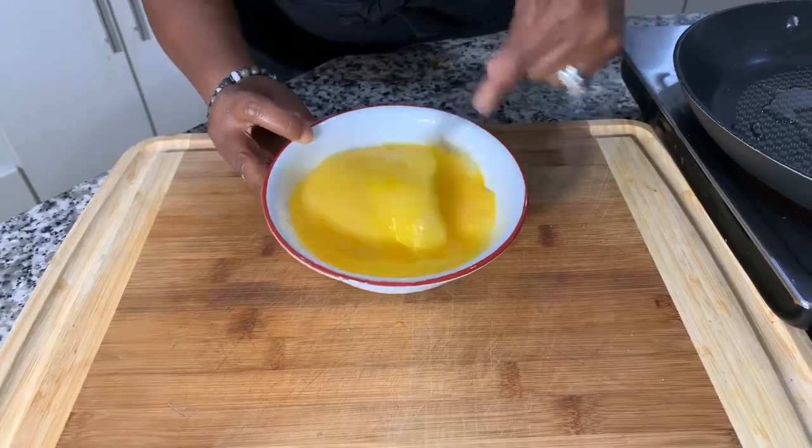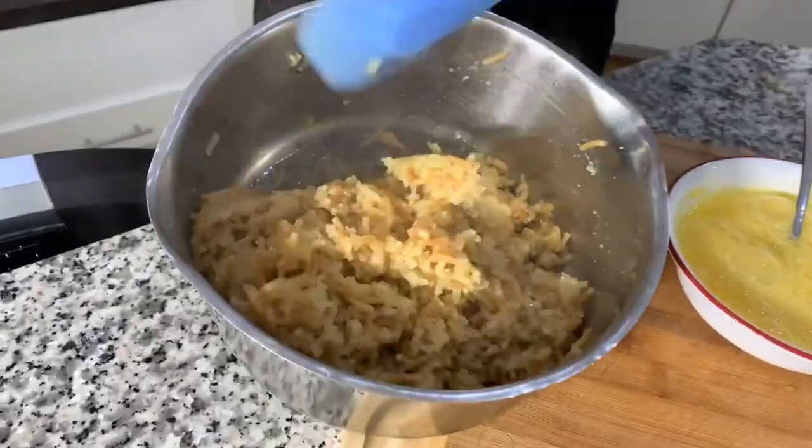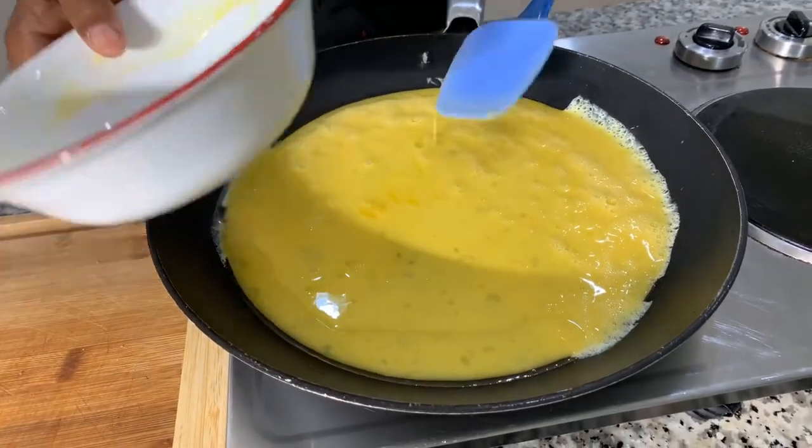Let's get our eggs nice and whisked with some nice air into them, then we're going to get them into the pan and cook them on a low heat so they can be nice and fluffy. There is a little bit of steam, but the rice is cooked to perfection. We're not going to season these eggs — they do not need salt, pepper, garlic powder, or milk or cream. Just make the scrambled eggs plain, because the meat is well seasoned and the rice is well seasoned.